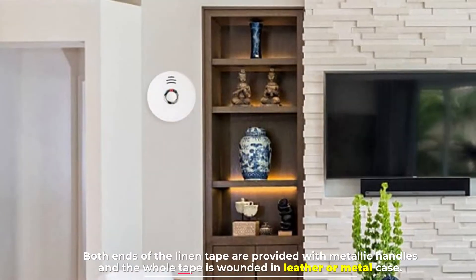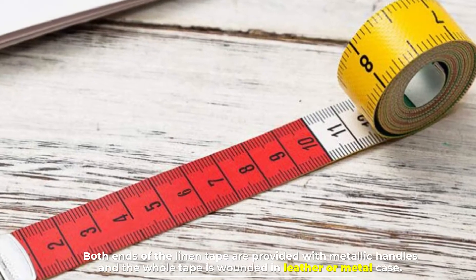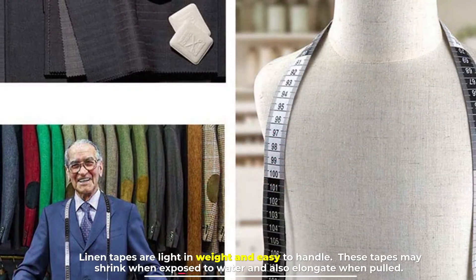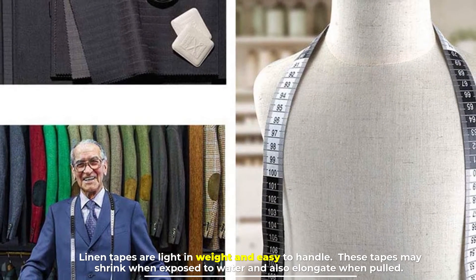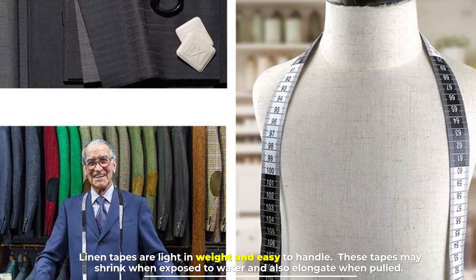Both ends of the linen tape are provided with metallic handles and the whole tape is wound in a leather or metal case. Linen tapes are light in weight and easy to handle. These tapes may shrink when exposed to water and also elongate when pulled.